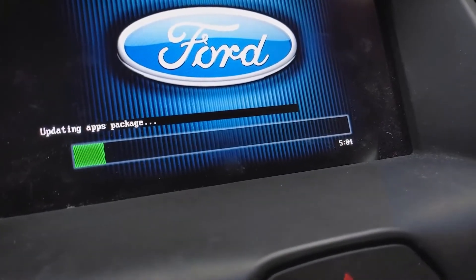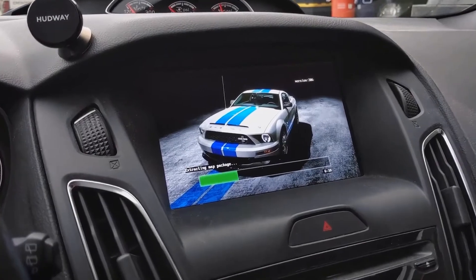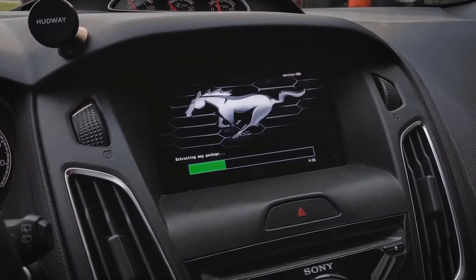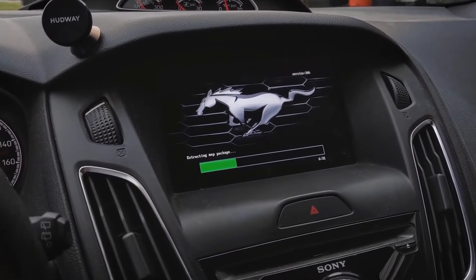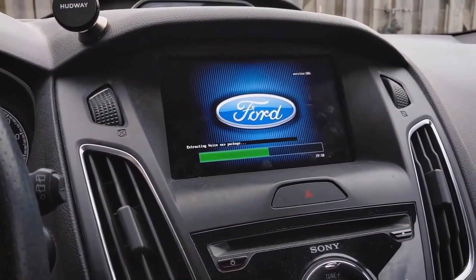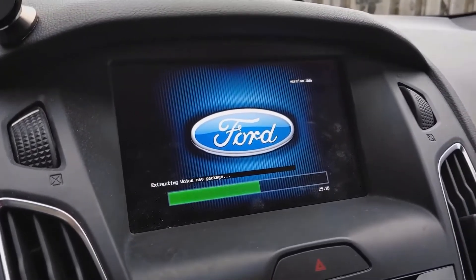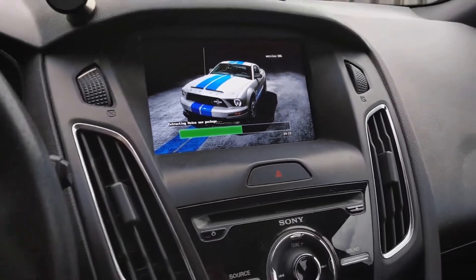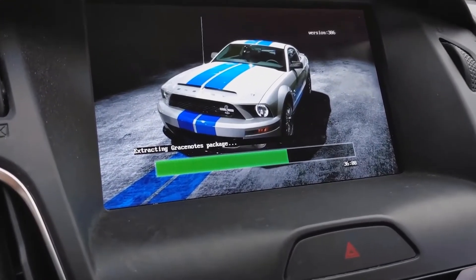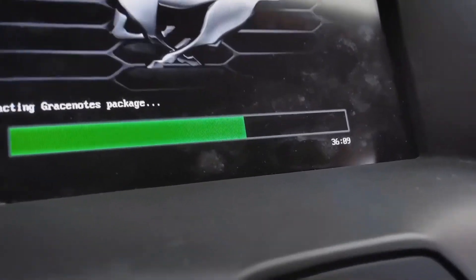There's a timer at the bottom — we're at five minutes now. You can actually go out and drive because the update works while driving. We are now at the extracting map package stage, and it cycles through different wallpaper images — a Mustang, then the Mustang emblem, then the Ford emblem, cycling back and forth. At the bottom it said 'Updating Voice Package,' then 'Updating Voice Nav Package,' and we're at 29 minutes. Now we are extracting the GraceNotes package — that's what shows your album art when using Bluetooth or a CD. We're now at 36 minutes.